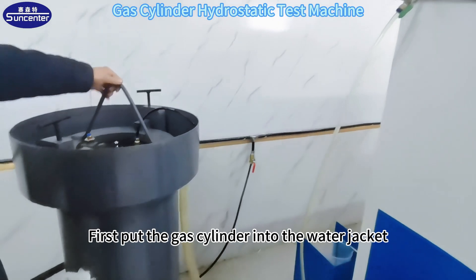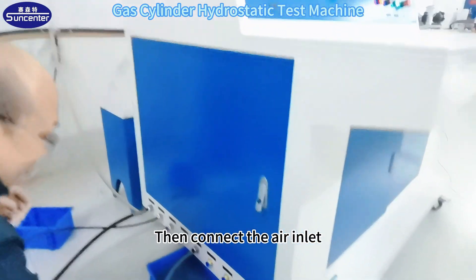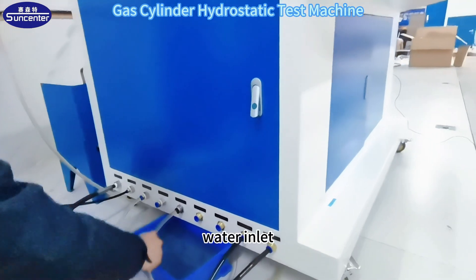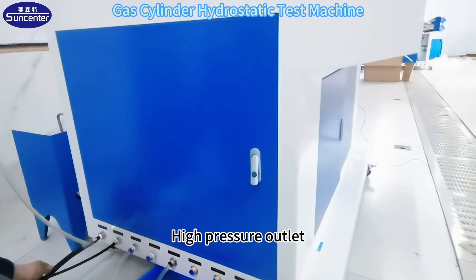First, put the gas cylinder into the water jacket. Then connect the air inlet, water inlet, water tank, and high pressure outlet.